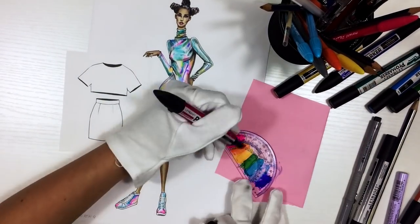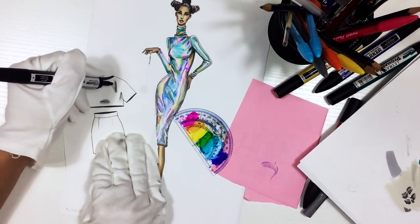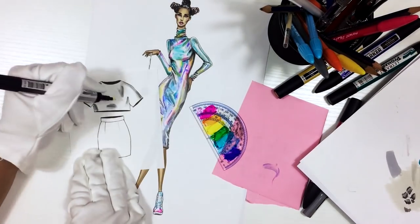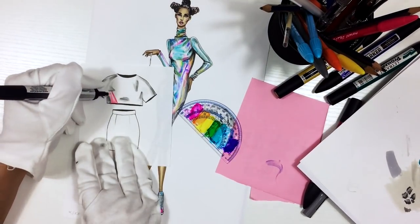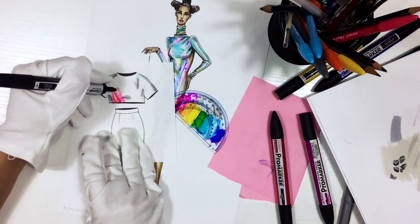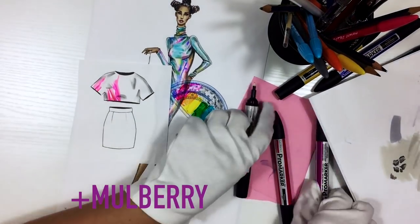Next we're going to work with holographic fabric with an accent color — more like pink, hot pink colors instead of blue hues. First I'm using grays for the shadows and wrinkles, and mostly I'm going to use magenta. When you mix magenta with the blender it becomes slightly neon, so that's why I prefer adding mulberry color — because it just stays the same.